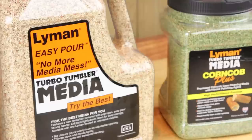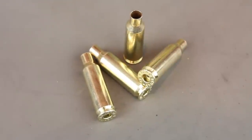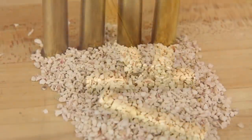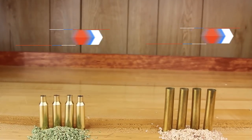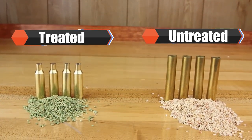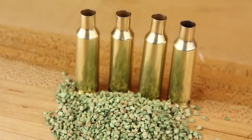One thing to consider when choosing a type of media is whether you want to clean and polish your cases or just clean them. Using an untreated corn cob will clean your brass but you will not see that bright shine of factory new cases. Using a treated media will clean your brass and polish at the same time.